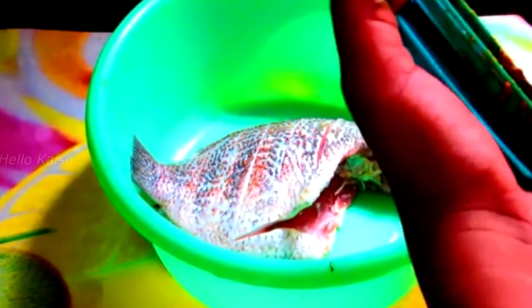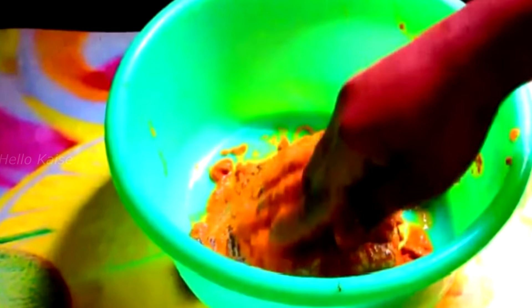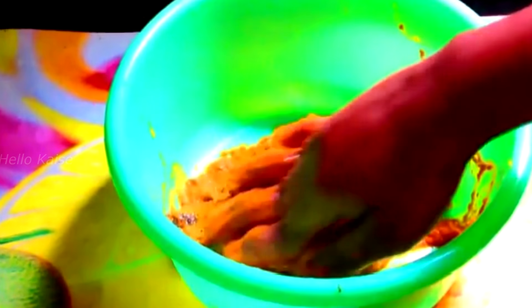The masala is ready. Apply this masala on the fish and let it marinate for one hour. After marinating, we will fry the curry meen.